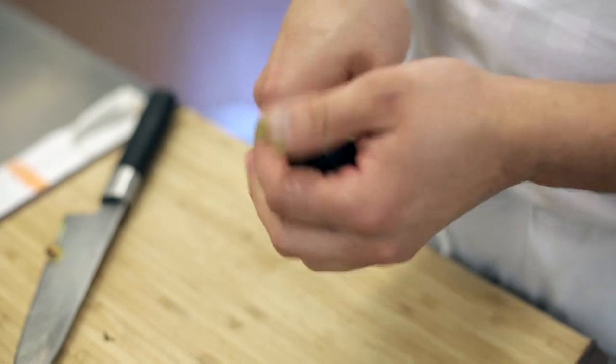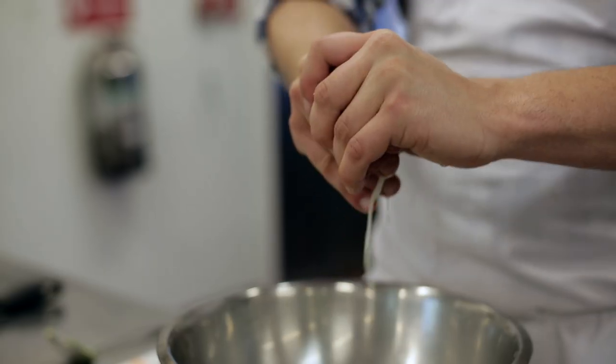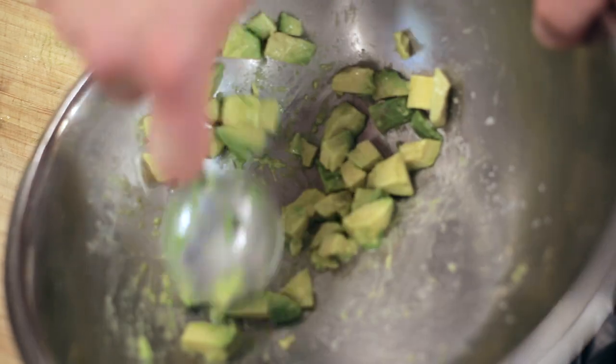First step, you take some avocado, dice it up, and you're going to mash that with a little bit of lime and salt until it gets nice and creamy. And that's going to work as your mayo.